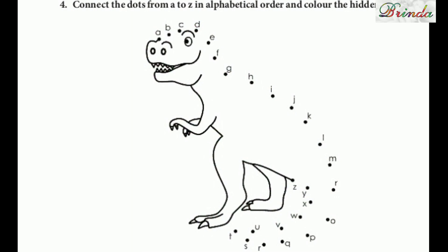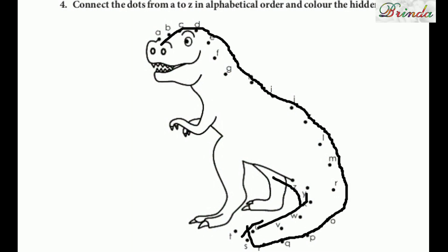Next one: connect the dots from A to Z in alphabetical order and color the hidden picture. You can see one incomplete picture. Starting from A, connect the dots in order.